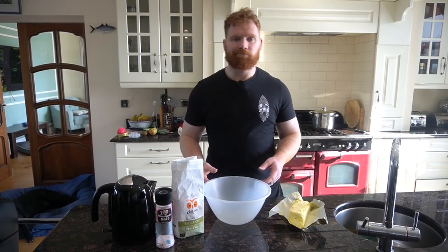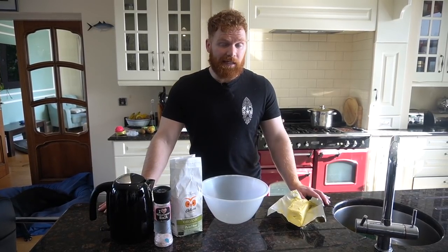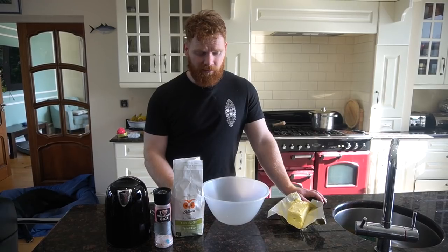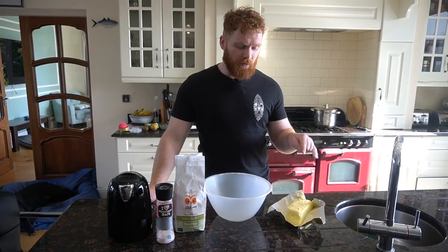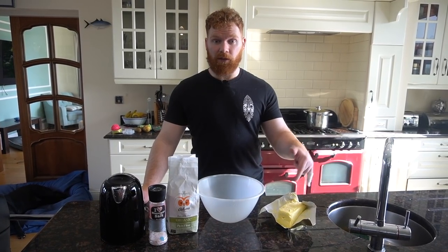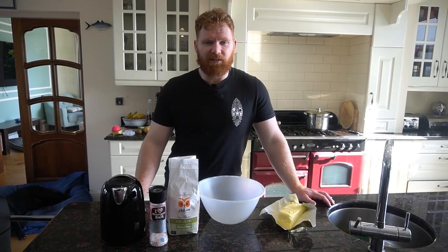Pan fry them and they taste phenomenal — a bit of butter on them. Some people like to add chili, some like smoked paprika, I like just a bit of salt. You can make them herby and garlicky depending on your flavor. All you need is salt, lukewarm water, flour, and some fat. You can use olive oil, rendered pig fat — we're going to use butter today. About two or three tablespoons, we'll microwave it and proceed to make the dumpling wrappers.